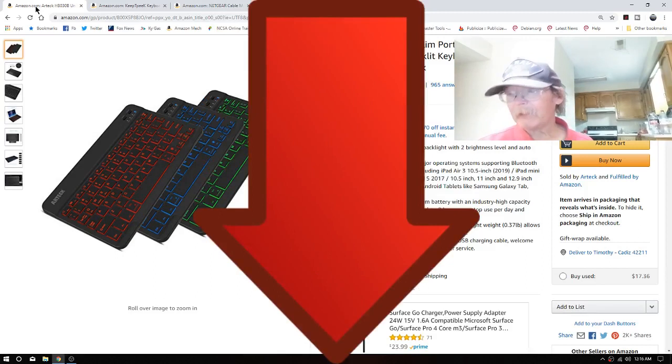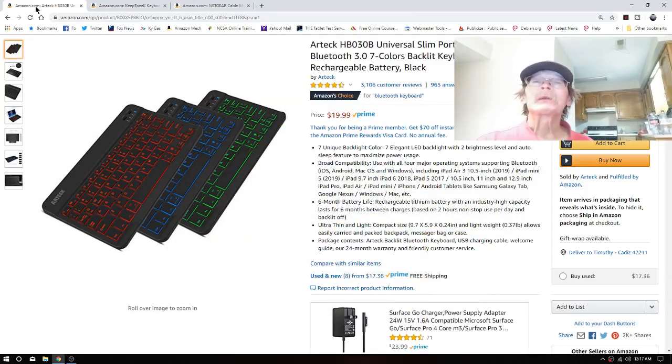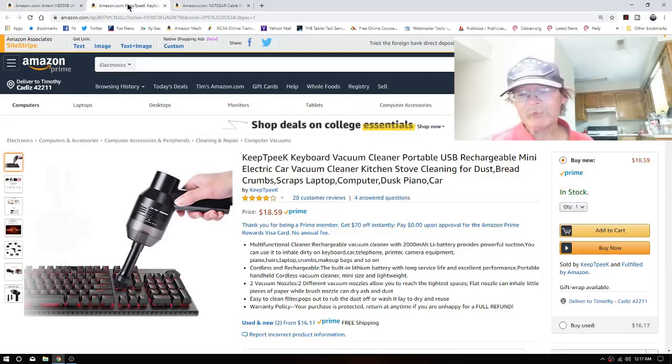So what else were we looking at? The keyboard cleaner to go with the Arteck, because there isn't a whole lot of key travel on these. I ate a peanut butter sandwich over the top and had a bunch of crumbs on it and had to brush them away or blow on them — and when you're old like me and short of breath all the time, that's not the way to go.